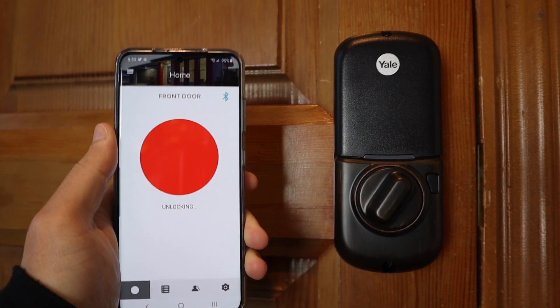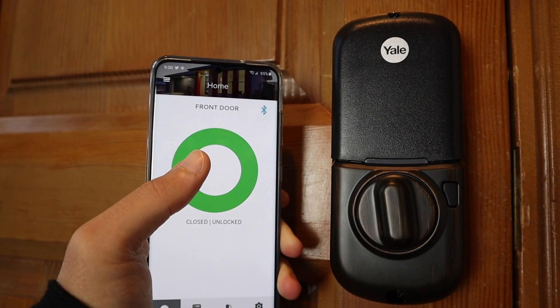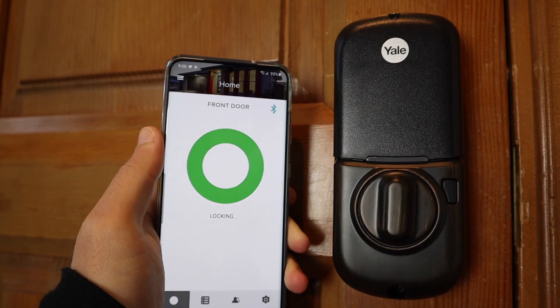The Yale LeSherlock SL is a modern looking keyless touch screen that will make you feel like you're living in the future. It boasts easy installation, which should take just a few minutes with a screwdriver.